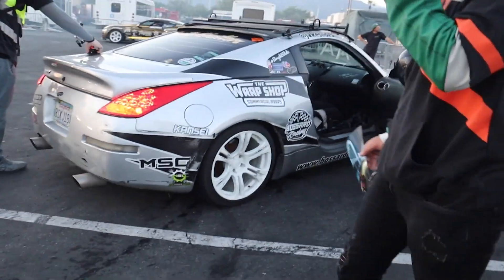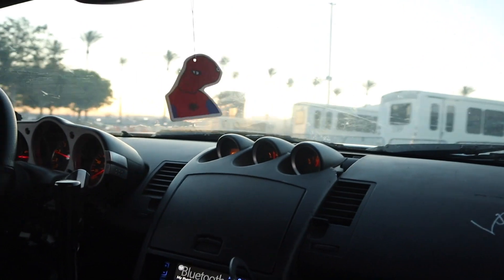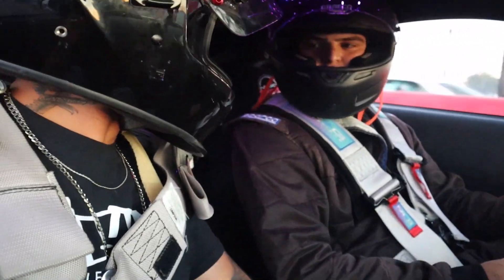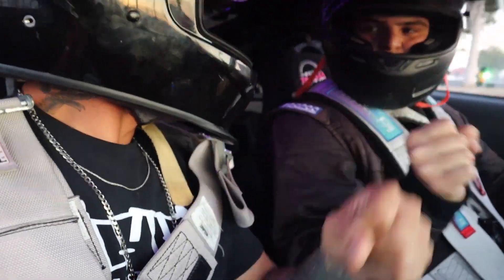We're going on our very first ride-along — never done anything like this before. There's a lot of drifting going on so it's going to be an experience for sure. I'm riding with Jake — literally my first time ever doing something like this. I'm Desmond Simmons, nice to meet you man. Are you ready? Hell yeah!